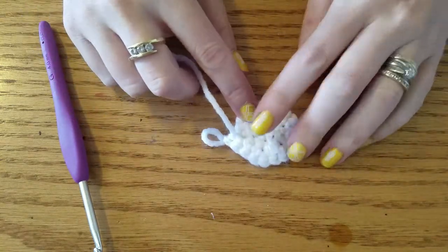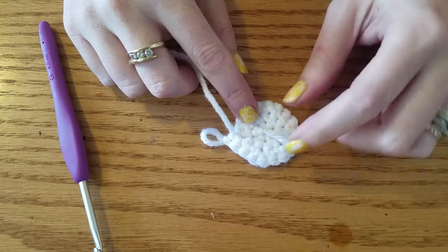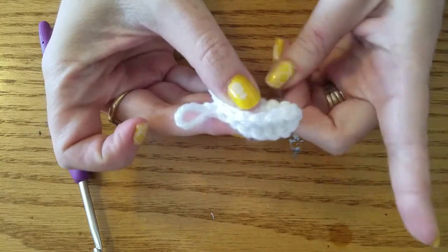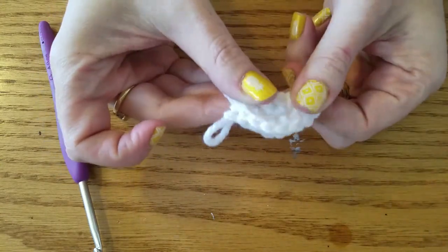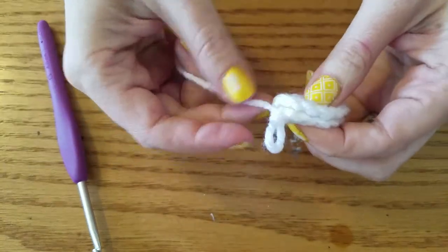I went ahead and tied a knot and cut off my tail, which I know is usually a big no-no, but it makes this a lot easier. When you fold this in half, the tail's not sticking off to the side and causing trouble, so this just makes it a little bit easier once we've folded it in half.